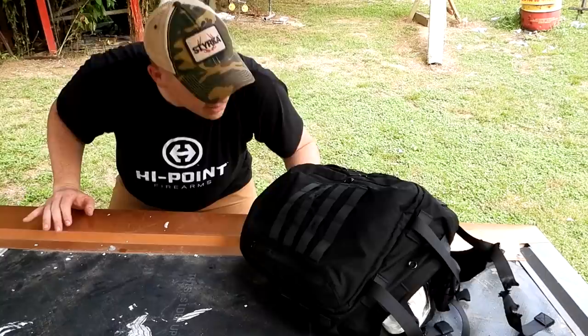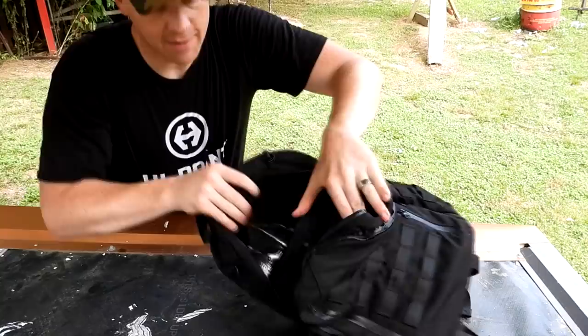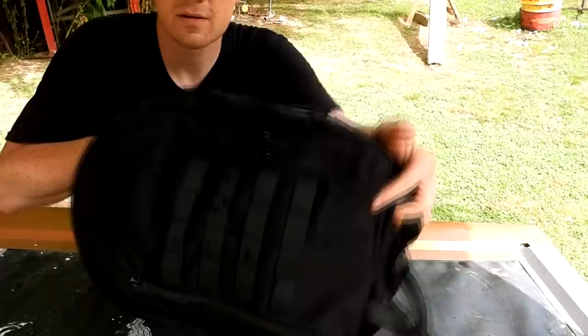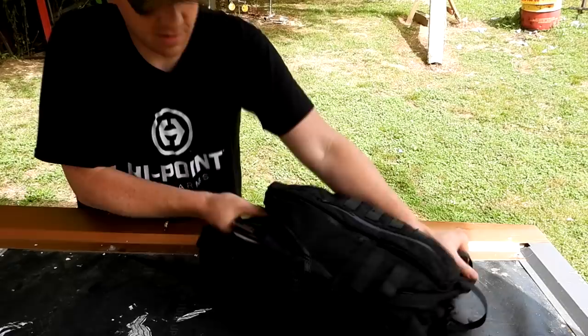It quit raining for the most part. Let's pull this armor plate out of this backpack and see if we caught any bullets. We know it's got some holes through it. Let's see all the shots on the front of it. We definitely gave it the business with all the rifles — if we can get it out now, it might have become one with the backpack. It's stuck in there.